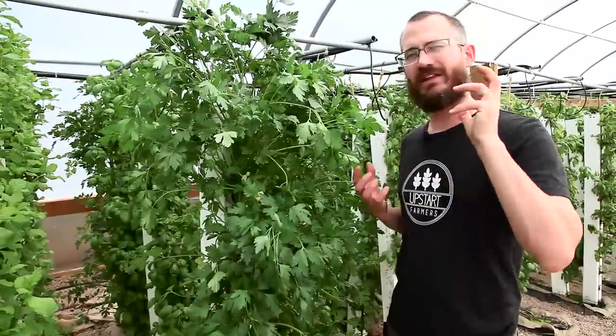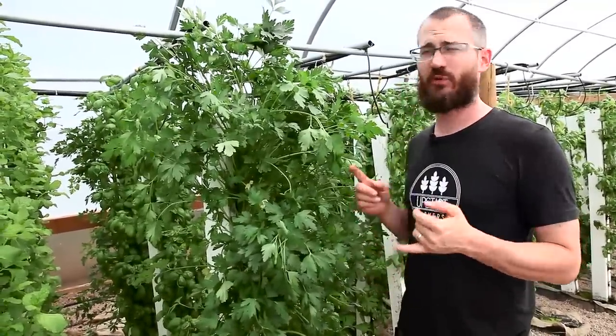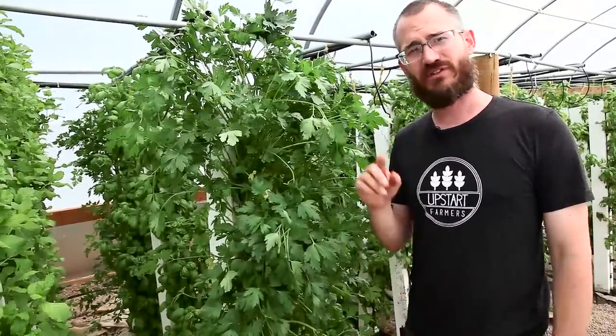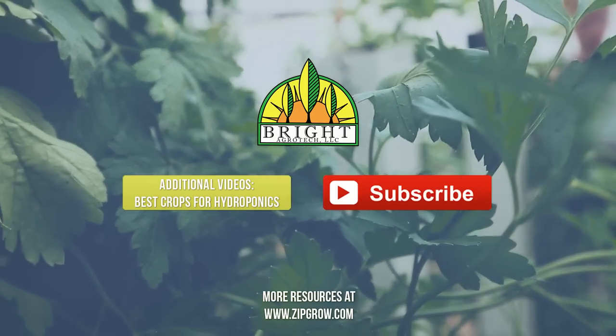Thanks so much for tuning in and learning a little bit more about parsley with us. If you have more questions, check out the blog and check out our recommended crops list — we go into a lot more detail there. Thanks so much for watching, and if you find value in this, please do subscribe. We'll see you next time.